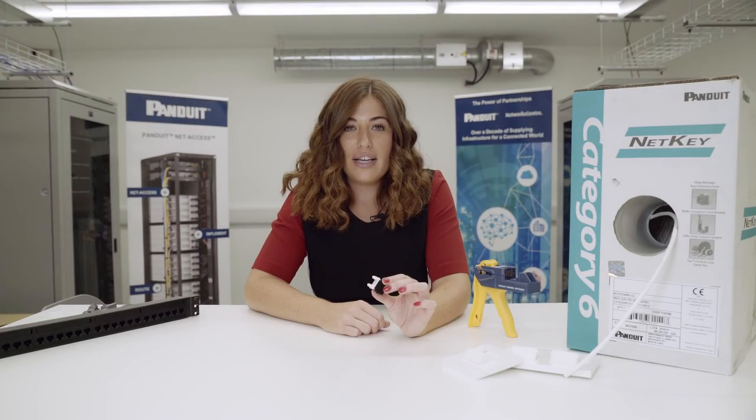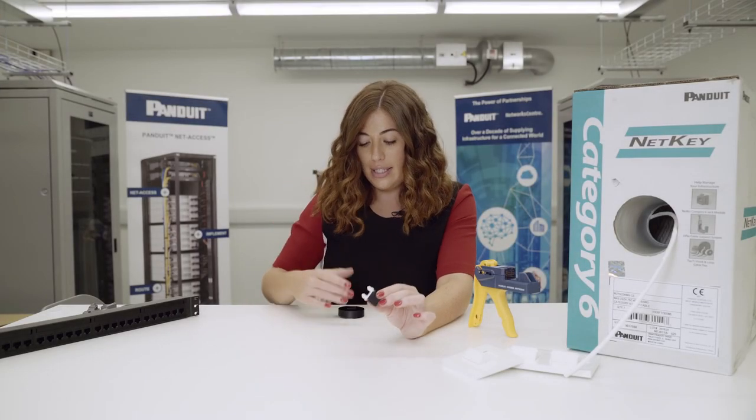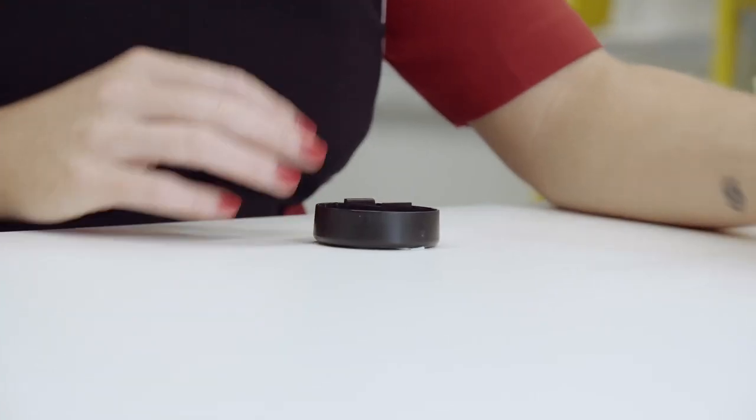This is the Cat 6 jack that we're going to use, the NetKey one. This is the punch down base where the jack will be rested in.